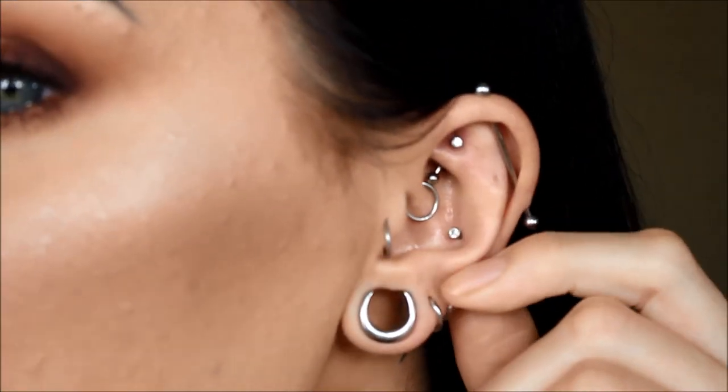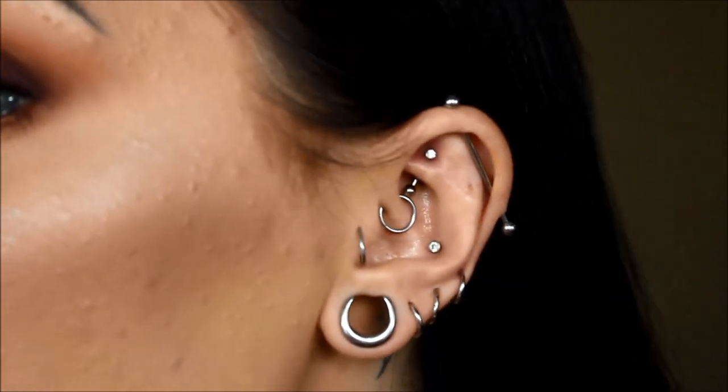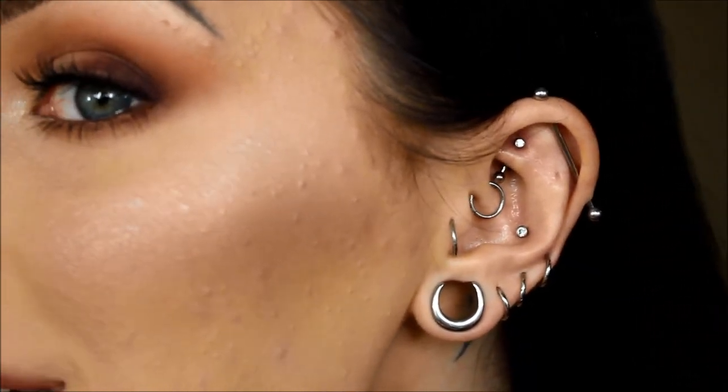Today's video is going to be a really short, quick video watching me get my rook pierced. I did already have the other side pierced and I like symmetry, so I just got this side done. I'll zoom in for you guys to show you the after. So this is what it looks like right now — it's a bit swollen and red, but overall pretty good. If you want to see me get my rook pierced, then just keep watching.